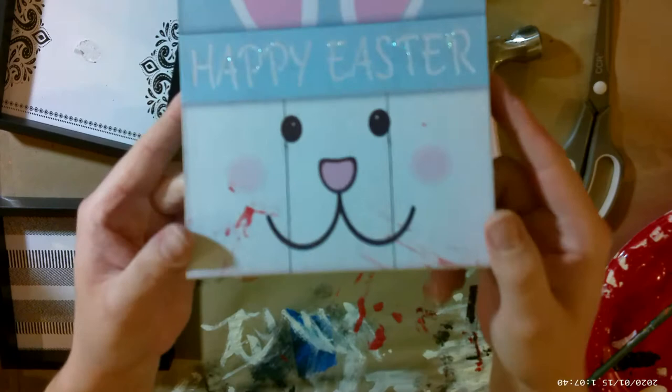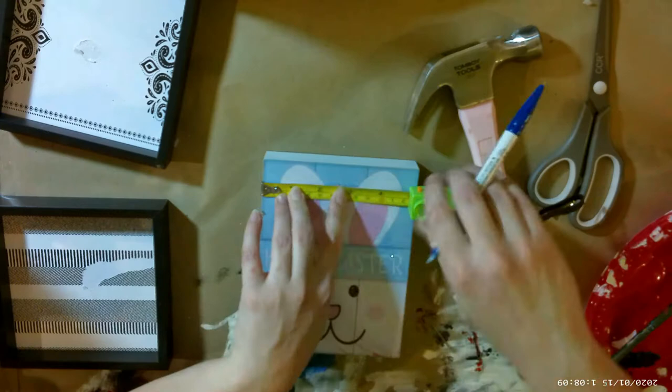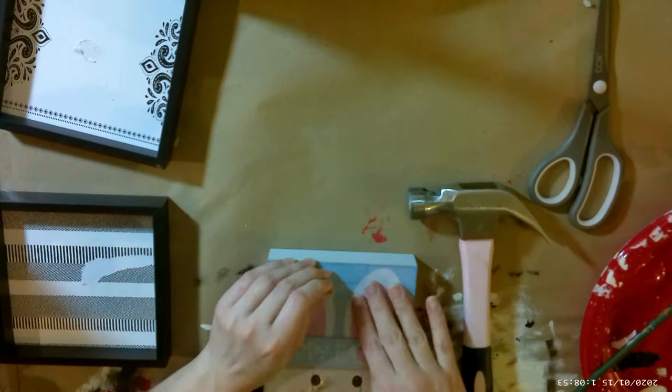We'll be doing the same to the bunny. I accidentally got some red paint on the bunny by its mouth, and I think it's the cutest thing — I kind of regret painting it black. But there you go: a little happy bloody Easter bunny for you.